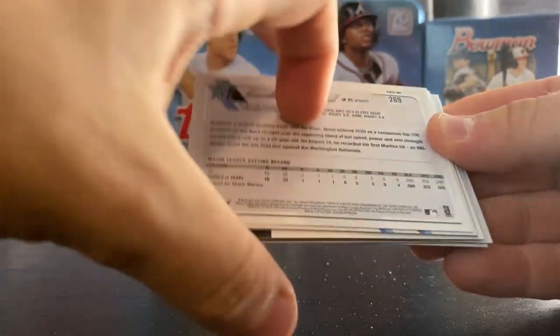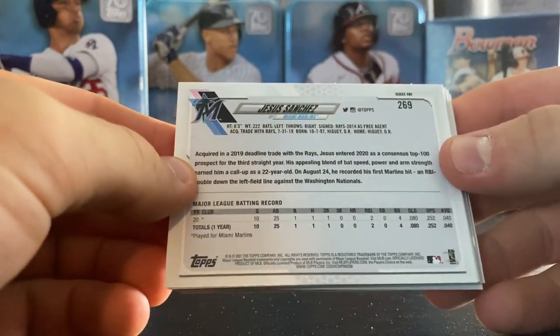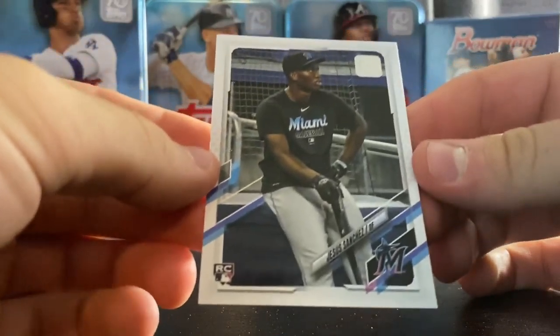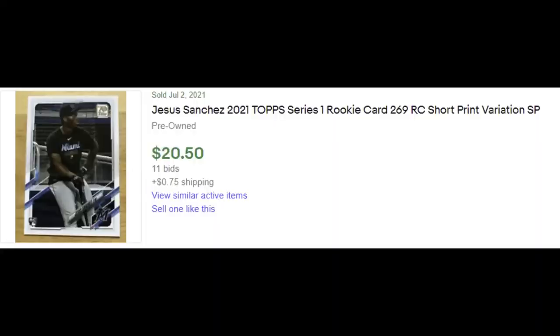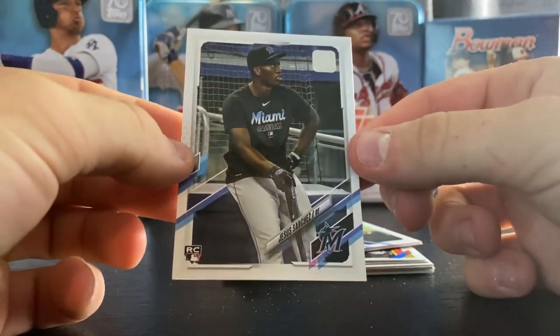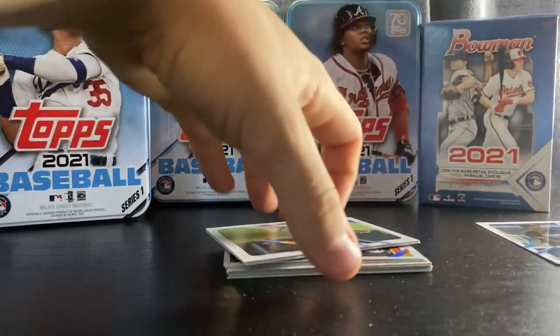Rodriguez. This looks like it is a short print of Jesus Sanchez, so let's check that out. Jesus Sanchez rookie SP — I don't know if it's a super short print or just a short print. It's pretty cool to get a rookie short print. It's probably the best card out of here so far, so put that one to the side.